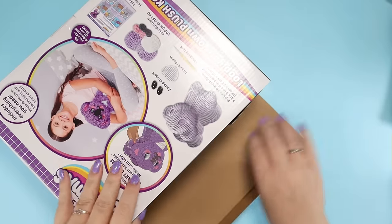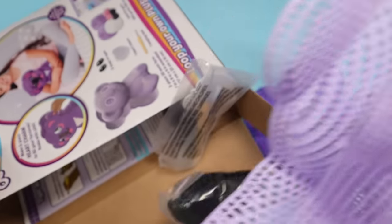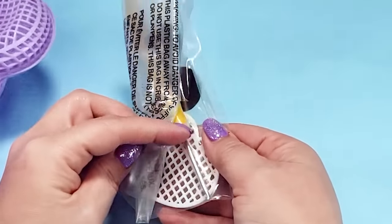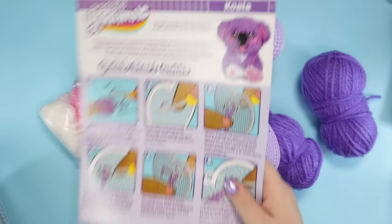Inside the box there's a butt-ton of yarn, a giant mesh frame, this little pack of tools containing a little heart, what looks like a crochet hook, and some eyes, more yarn, and instructions.